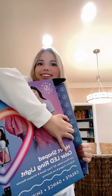I should be a lot more careful with this. Look how cool this looks. So it came with some instructions, and then all this. This is a remote, this is the actual ring light.